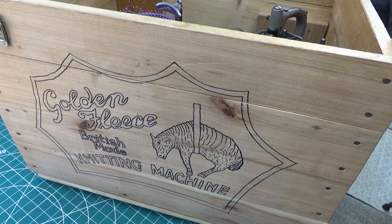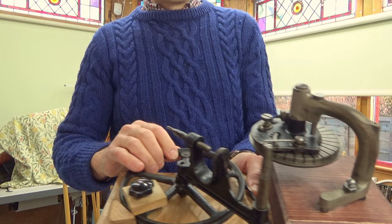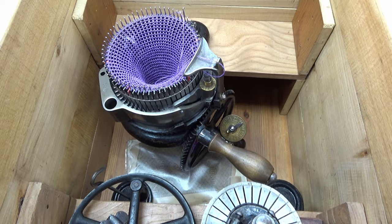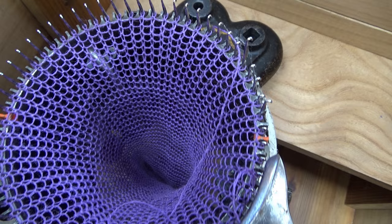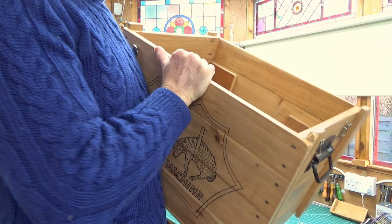Let me show you what's inside the box. I've got a ribbing attachment and a cone binder — all these things to research and get into. I fitted out the box inside to hold cylinders and bits. There are a couple of cylinders in the bottom there.